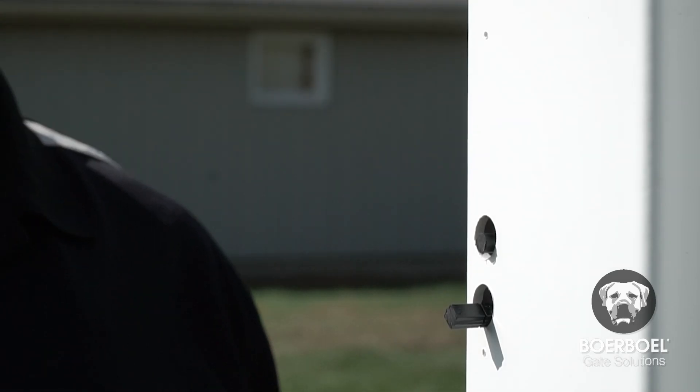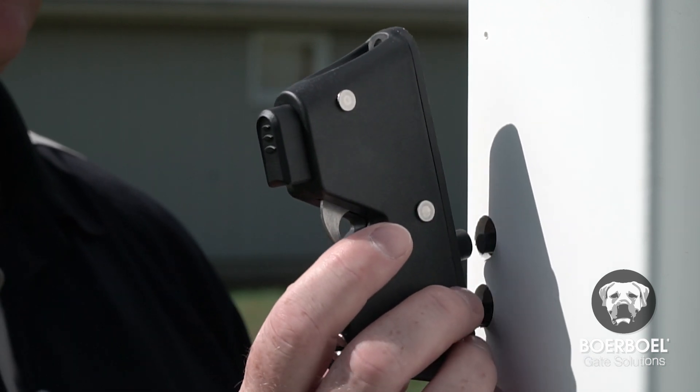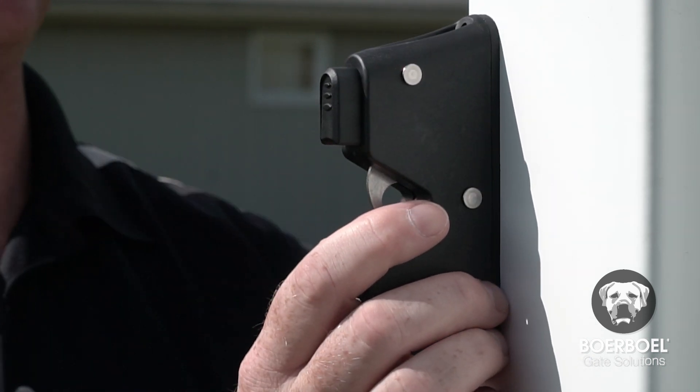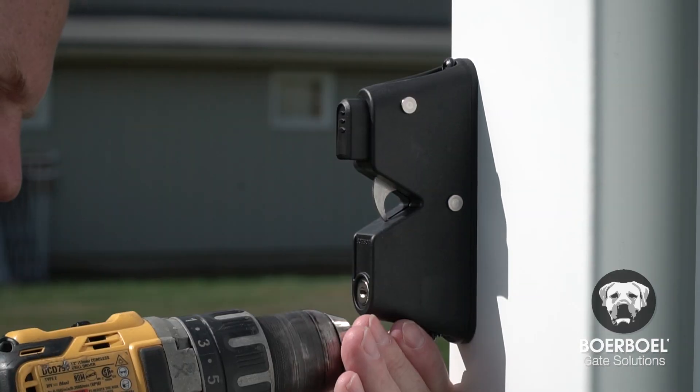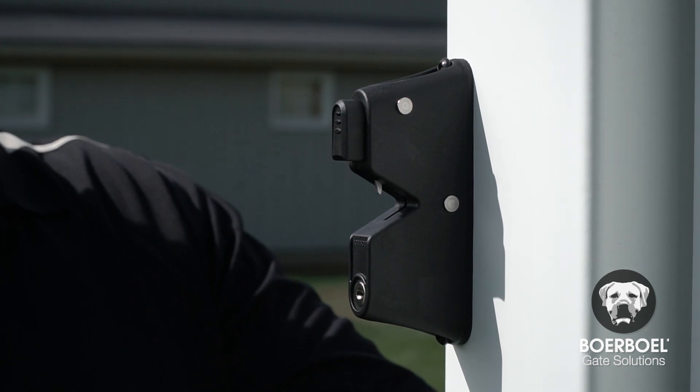Align the front latch to the pre-drilled holes on the front of the post. Make sure the two rods engage with the front latch when you hold them flush to the post. Once the rods are properly engaged, secure the front latch to the post with two screws.